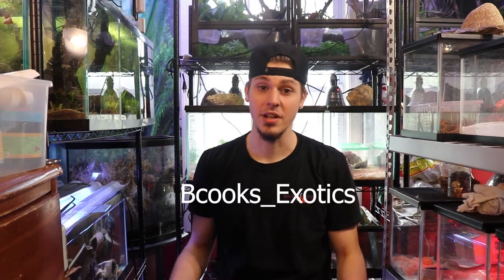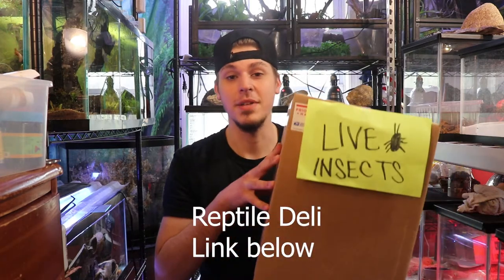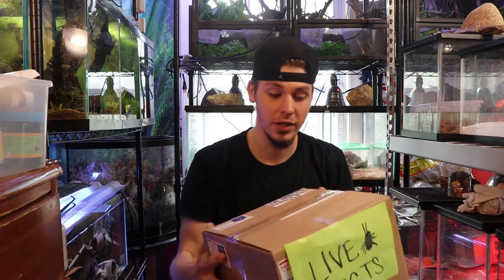What's going on guys? I'm Brendan with Beacooks Exotics. Today I'm going to be showing you guys an unboxing from Reptile Deli. It's pretty much just an insect order, and it's the first time I've done an online order. So I'm going to be taking you guys along as I unbox this.